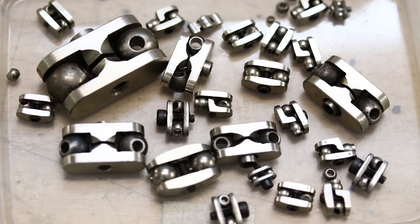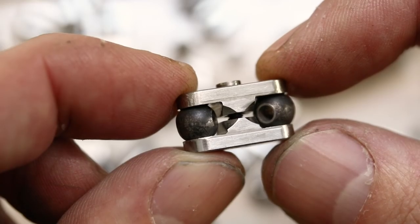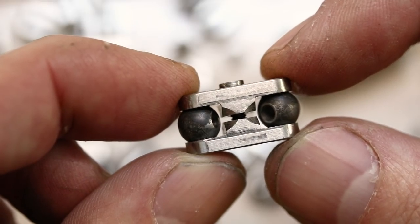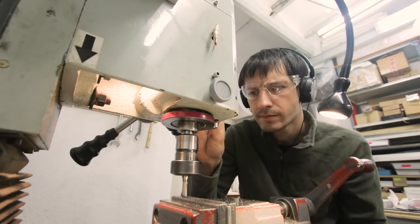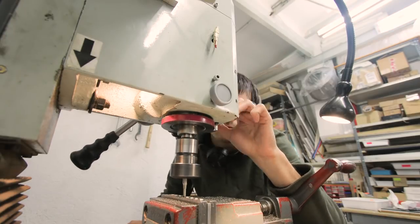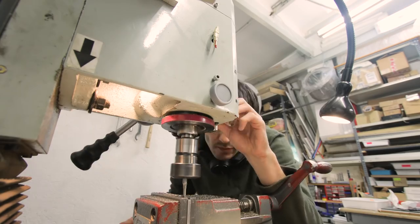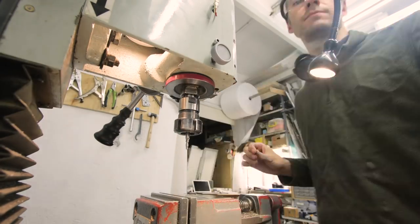There are two different ways to approach an armature. One is getting all the joints from a supplier and then soldering the whole puppet. The second approach is making all the joints yourself — that's a lot more work, but you can design whatever you want. What I really do is a mix of those two options: I use standard joints and I also make my own.